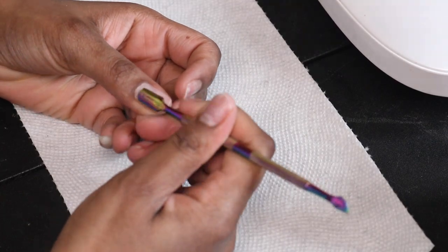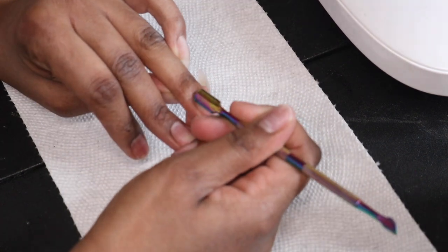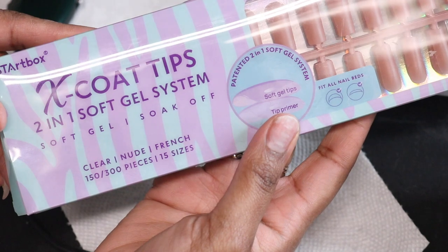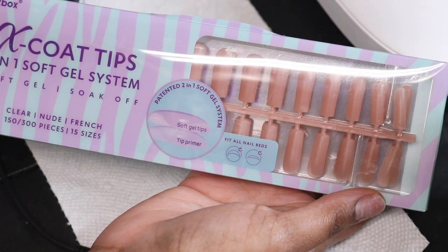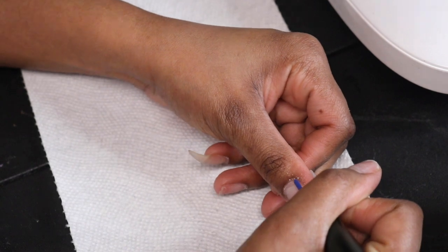I already took off my gel nails and I'm just pushing my cuticles back to prepare my nail bed. I got these BT Art Box X Coat Tips — they're already pre-colored, kind of like a natural pinky color, and there's a few other colors they come in. I got these from Amazon and I think it's $300 in a pack.